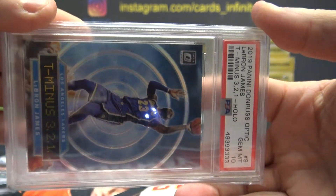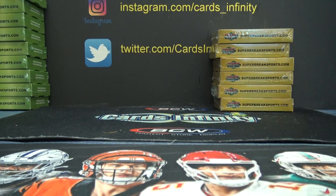T-minus. Three, two, one. There you go. Pretty cool cards.